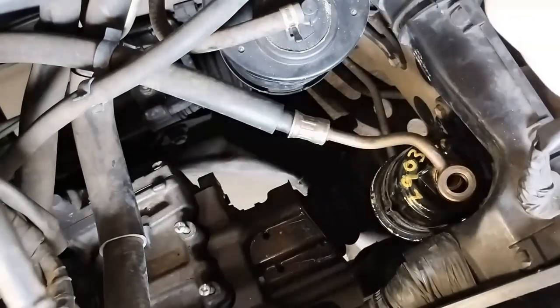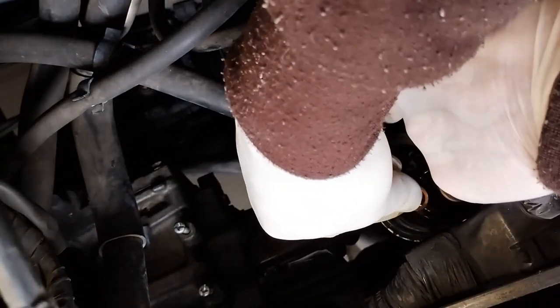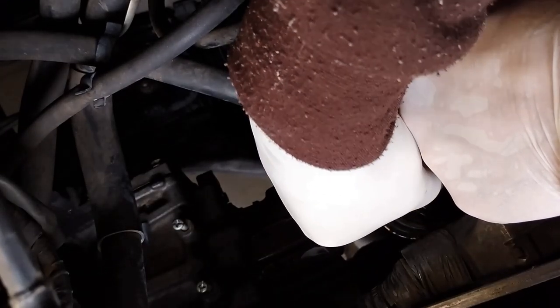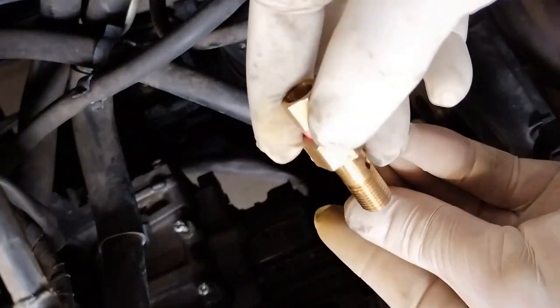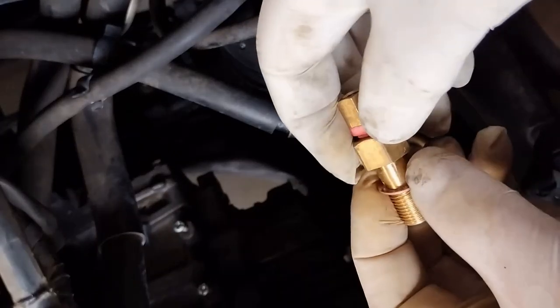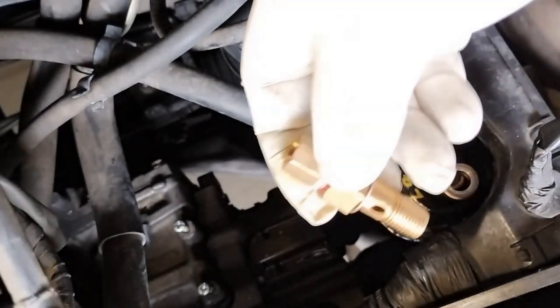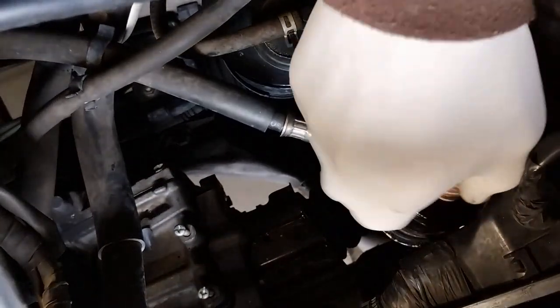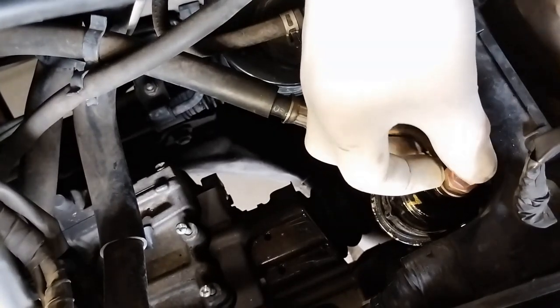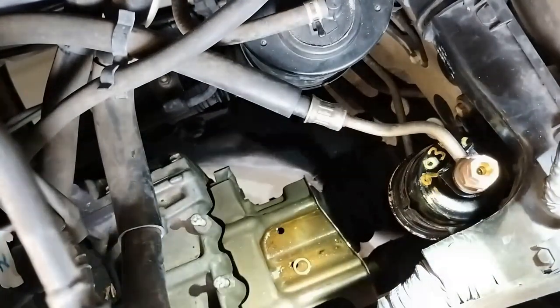After putting that in, I've made sure the Teflon is sitting right. I've got these two washers here — one has to go underneath. It's better if these are new; don't drop them. This is an adapter I made as an extension so I can fit a fuel pressure gauge — I think I got this on Amazon. I'm just going to try to put this through while I'm filming.